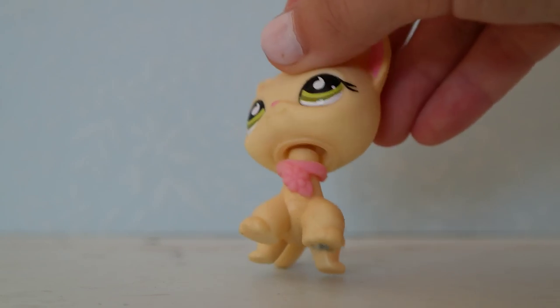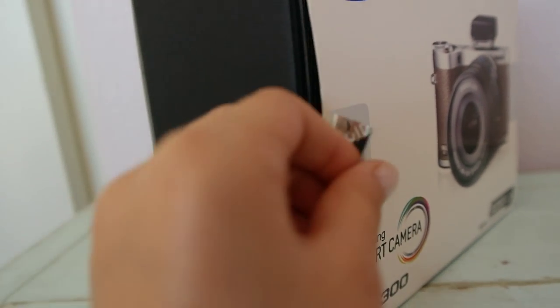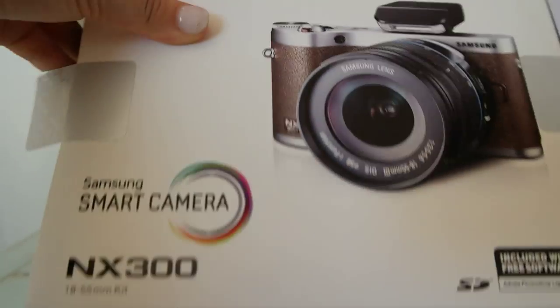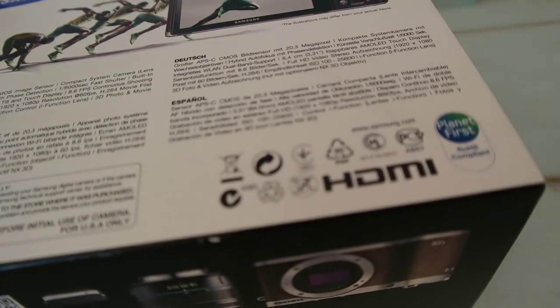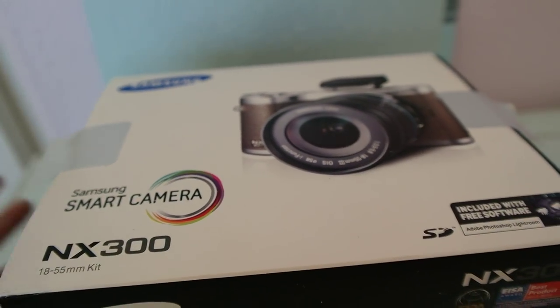Now I'm going to show you everything that came in the box and what the box looked like. The sticker's kind of coming off because I already opened it, obviously, but it has a black box with a little cover over it that shows the camera — this is a better view of what the camera looks like. It also comes with a free program, which is Adobe Photoshop Lightroom, a photo editor, so if you get this camera, it'll come with that.